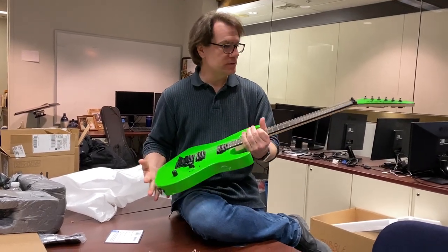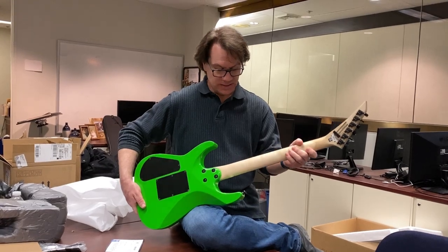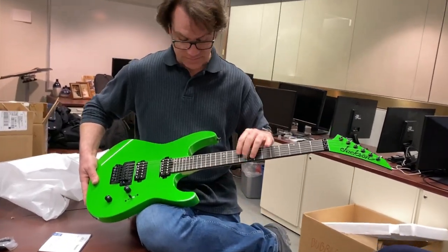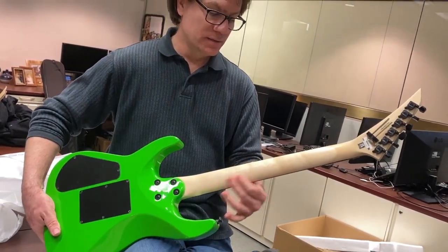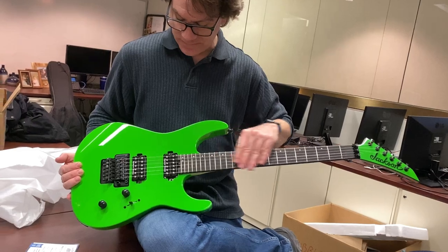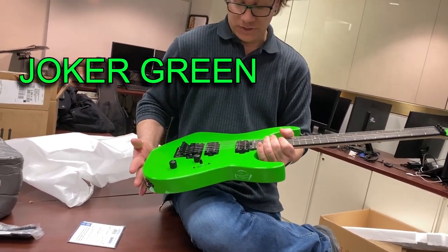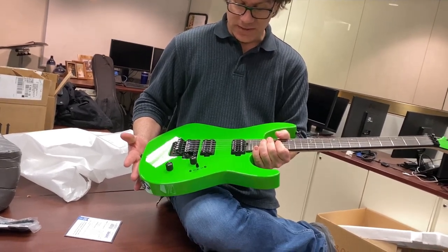It's got a maple neck and an ebony fretboard — ebony wood, which I love. Blues guitars use maple fretboards, like Eddie Van Halen, but I don't like them. I prefer ebony. This color is really just perfect. It looks comfortable to play, and it is comfortable.